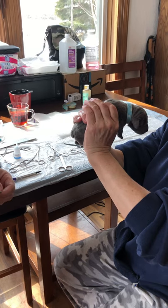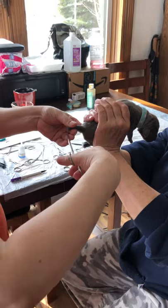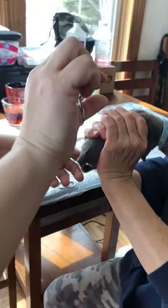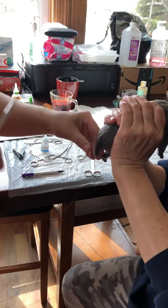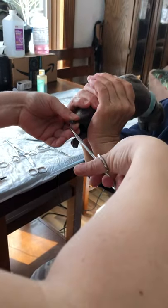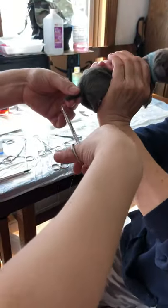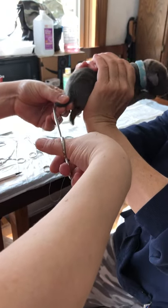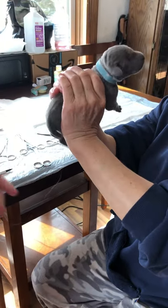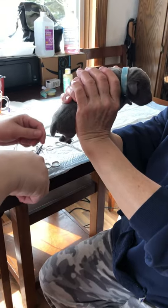And we're gonna stitch it. Then I go a second time just like a cross. You gotta hold it a little better, Mom. You gotta hang on. And then I do three knots. She knows how to sew though because she's a nurse, so stitching's not a big deal for her.